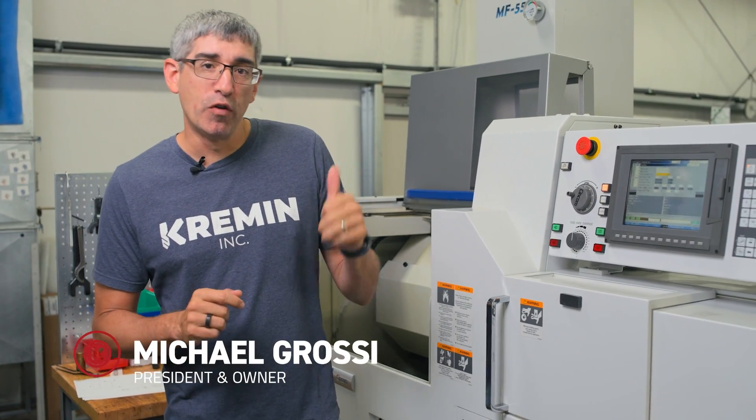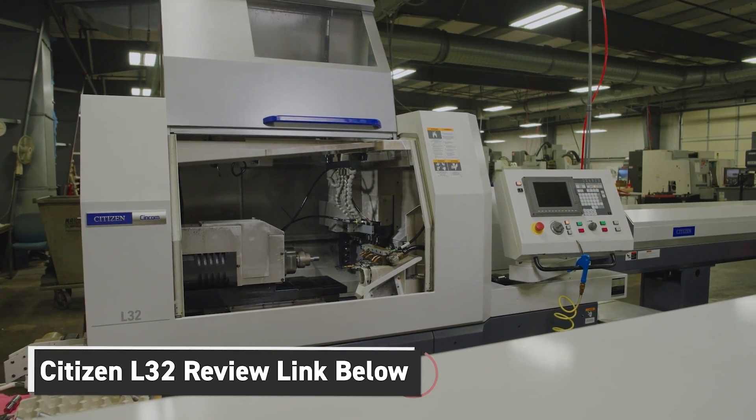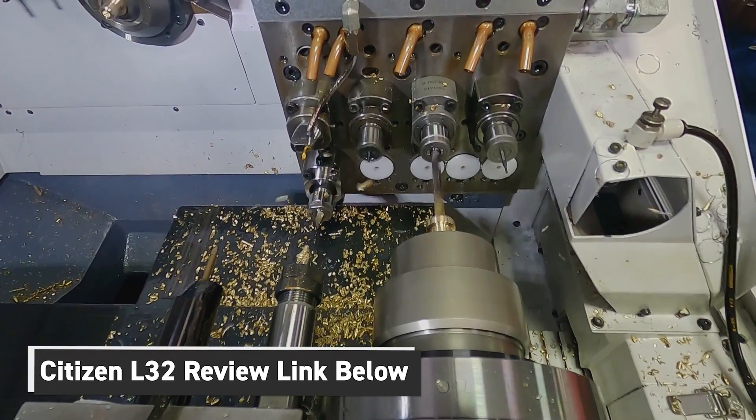As I mentioned in my last review of our Citizens L32, we have five different models of Swiss-style lathes in our facility. If you haven't seen the L32 review, you're going to want to click the link below and check it out.